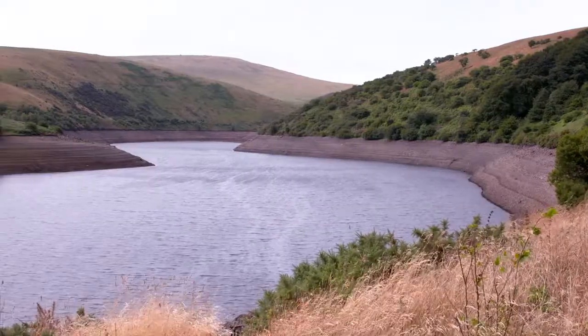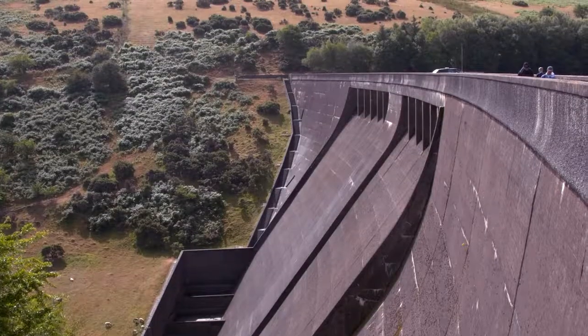I'd like to think we're water efficient. We do water from a watering can. We only water the flowers that really need it. I collect water in water butts so that I can water my plants with that as well. I use a shower but it's a quick shower. Don't use an awful lot of water in the garden — I use a watering can when I do.